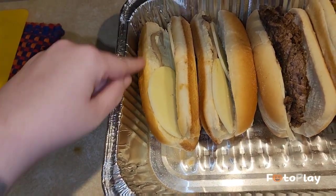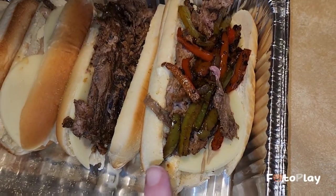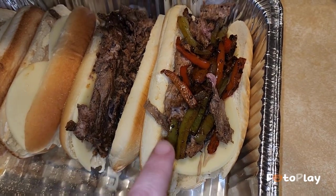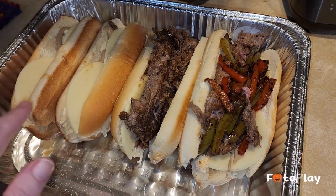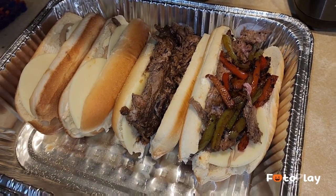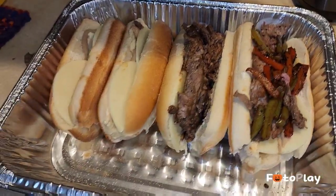Each piece has provolone cheese cut in half just so it covers the whole bun, and one thin line of Dusseldorf mustard — we love that here. Then I'm gonna put the meat and then the peppers and onions on top. I might leave one without the peppers and onions because Madison does not like that.